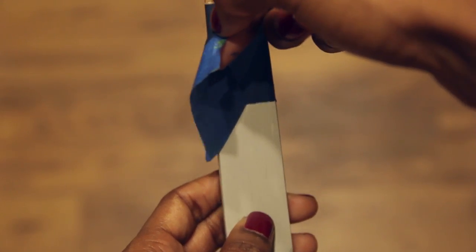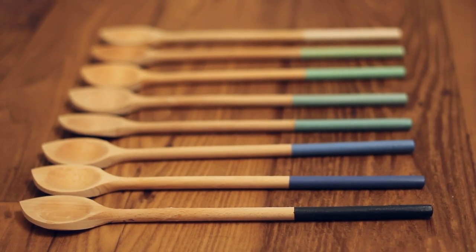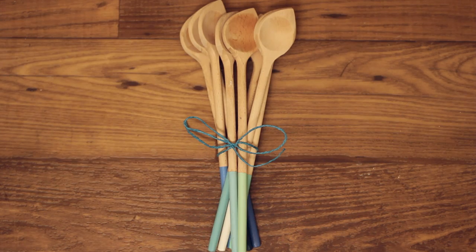And that's all there is to it. As with all wooden utensils, these are hand wash only. And although acrylic paint is non-toxic, you don't want to paint all the way up to the part of the utensil that any food will touch, just to be on the safe side.